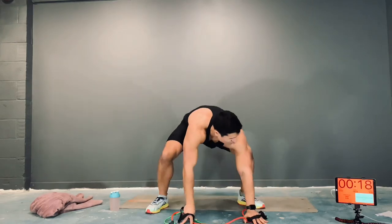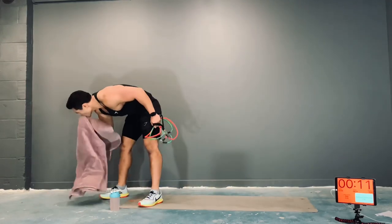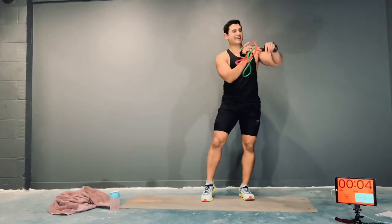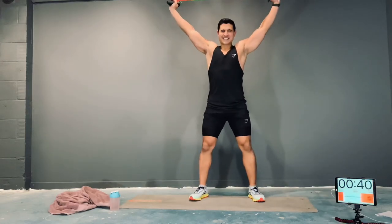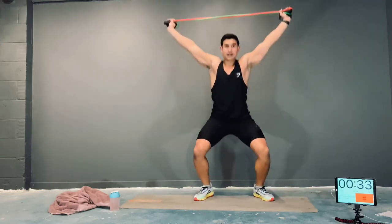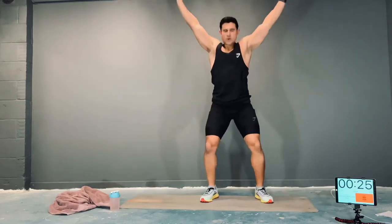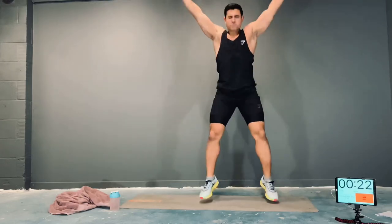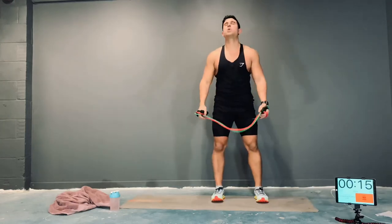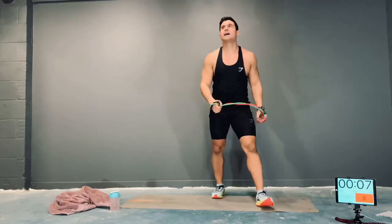Done, nice. Overhead squat jumps — let's do this. These are the ones that get the heart rate up. Let's get it on. If you need to, just squat. Band over the head and under tension. If you need to rest, and when you're ready, get back in the game.